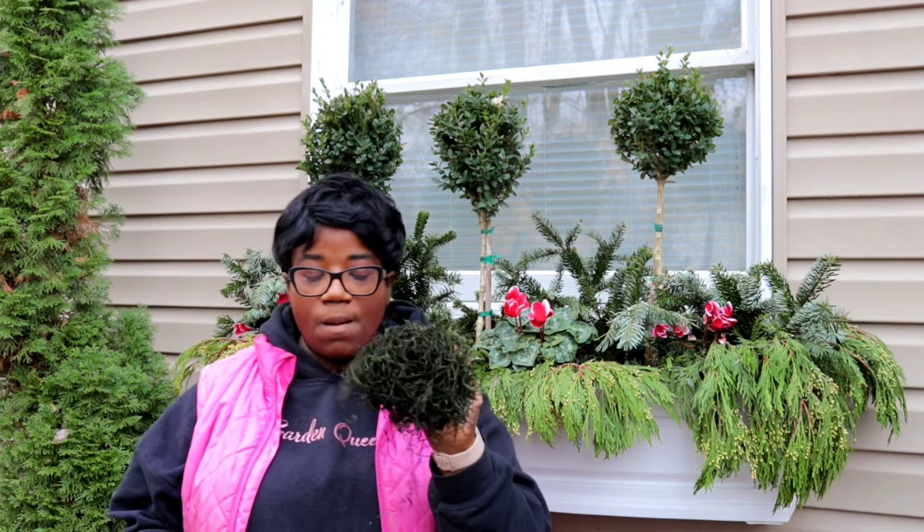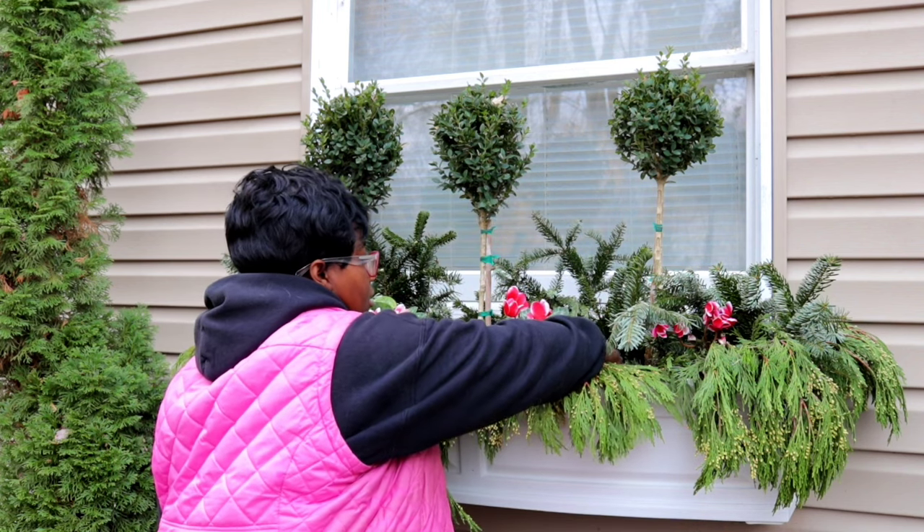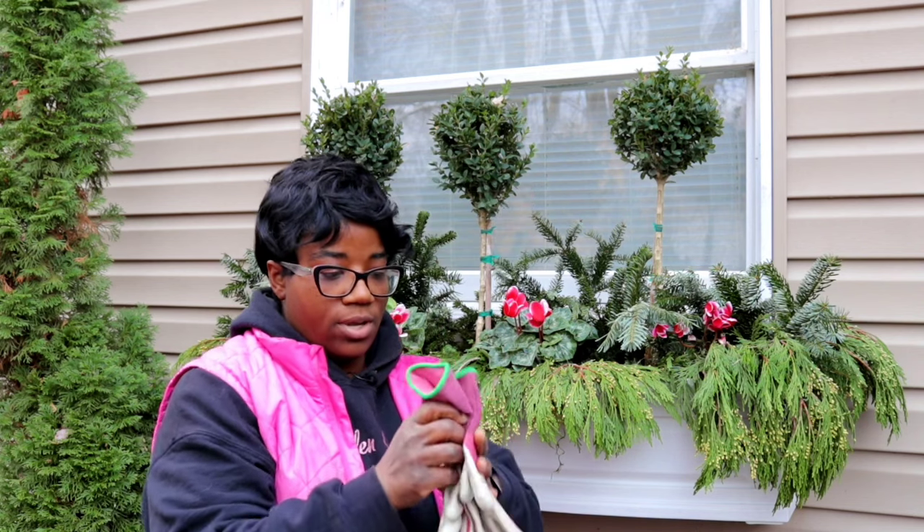If the forecast is calling for temperatures in the negatives, you might as well kiss it goodbye. We're going to start by pulling out our Spanish moss — just going in and pulling it out by the tons. Let me get some gloves on here.